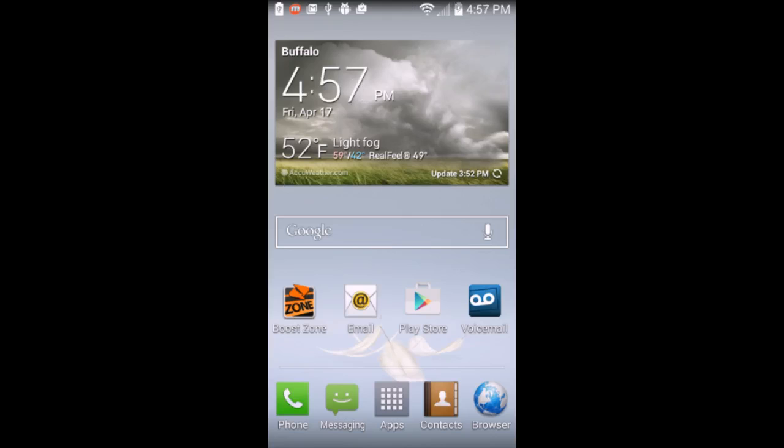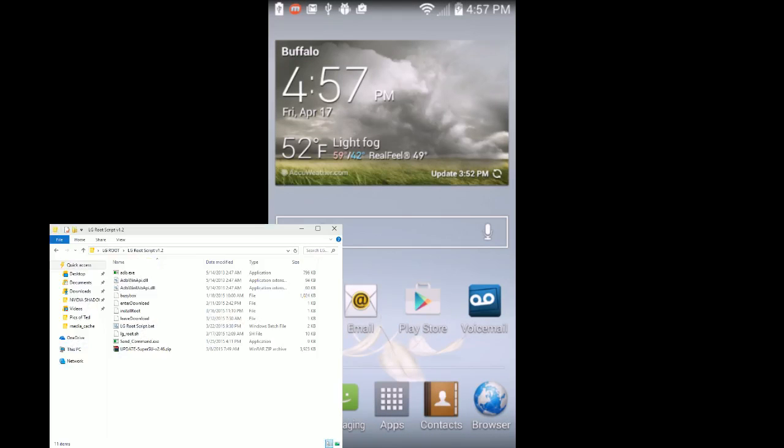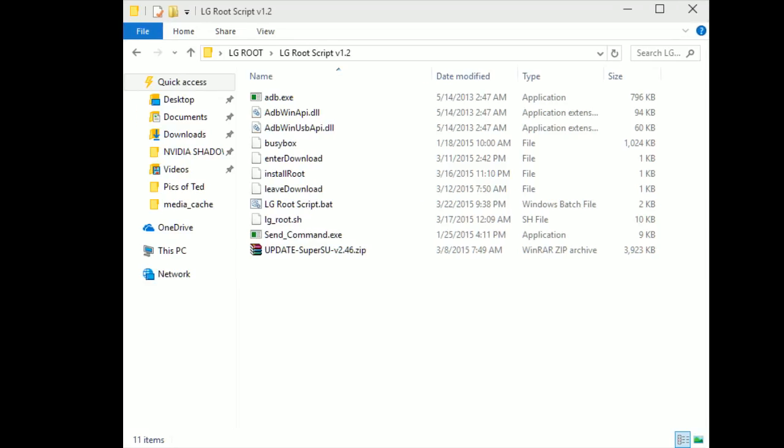You're going to want to download this file over here. Give me a second, I'm going to add the window here. You're going to want to download these files, but do not run them yet.